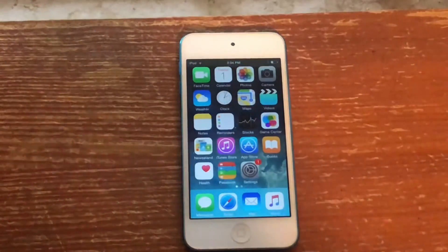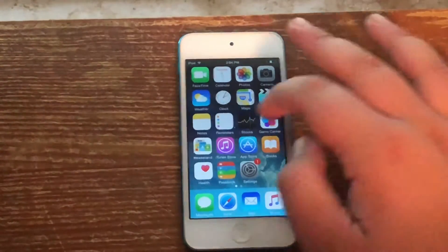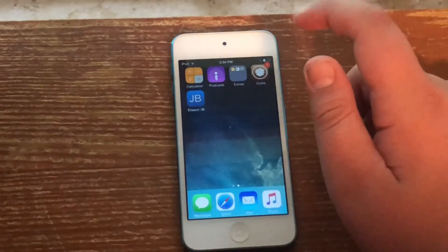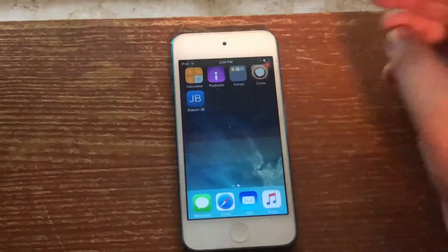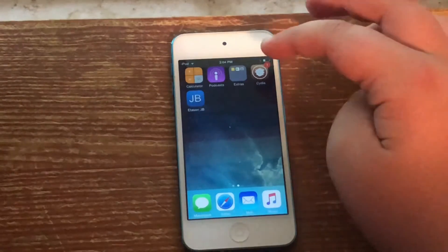The first thing you need to do when deleting your jailbreak is to make sure you have all your jailbreak tweaks uninstalled, like Coolbooter. I would only recommend doing this if you actually have a certificate that expires, like my iPod Touch here does.